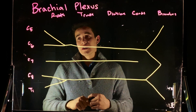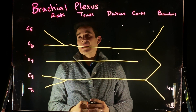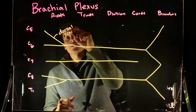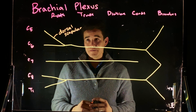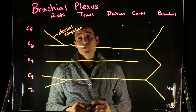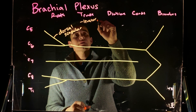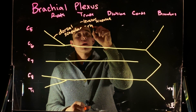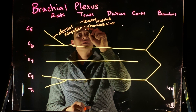We're going to look at the roots. The first important branch coming off of these is going to be our dorsal scapular nerve — a branch coming off of C5 of the brachial plexus. The dorsal scapular nerve is going to innervate the levator scapulae and rhomboid major.